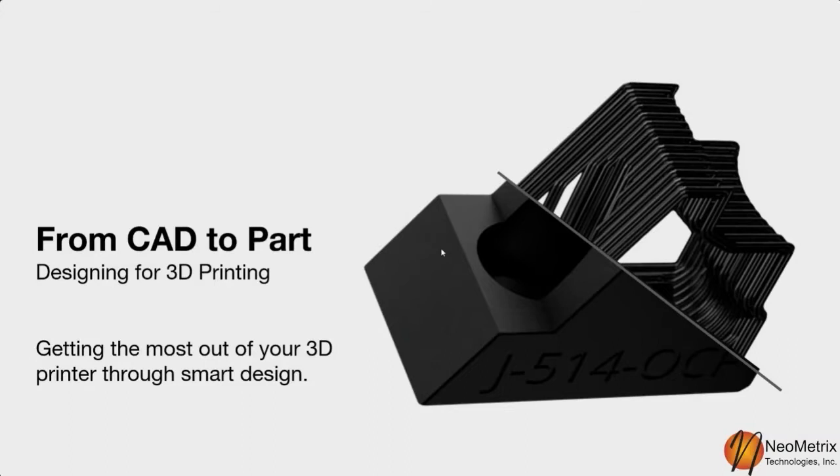We're going to go ahead and get started. I have a good number of slides — it starts with more beginner material and then gets into more complex things like incorporating off-the-shelf hardware into your parts.